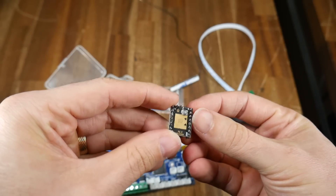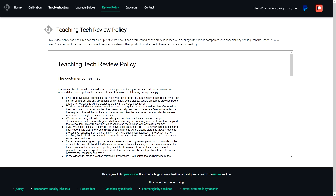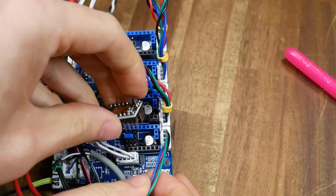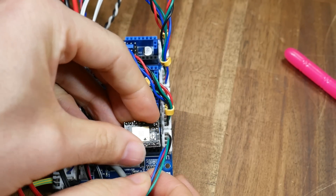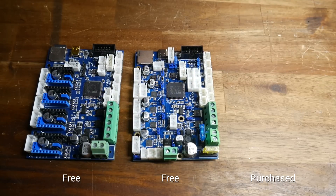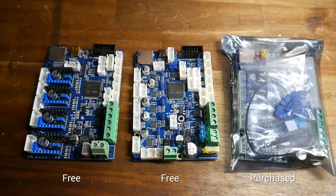Jay from Team Gloomy originally sent me the non-Pro version with TMC2209s and the screen, free of charge after agreeing to my review policy. And then I managed to kill the board, I think by not having a stepper motor driver inserted correctly. Jay was then kind enough to send me the Pro version free of charge, which had since been released, and I thought it was fair that I pay for my own Fly board since I was the one who broke the original.